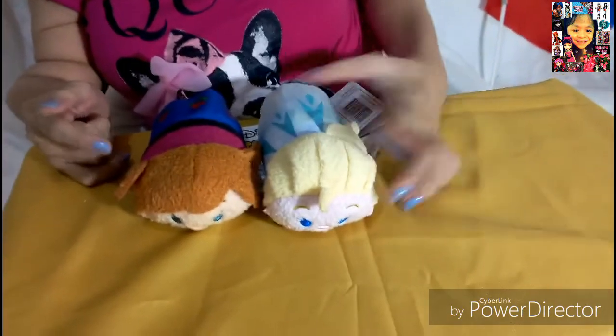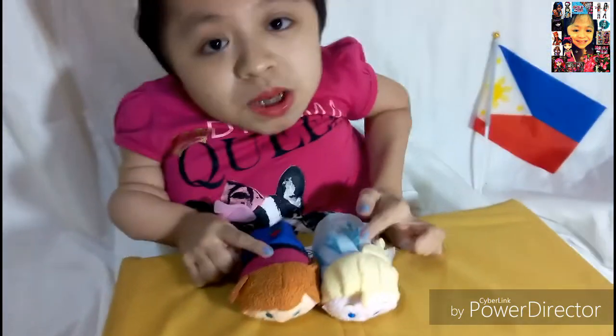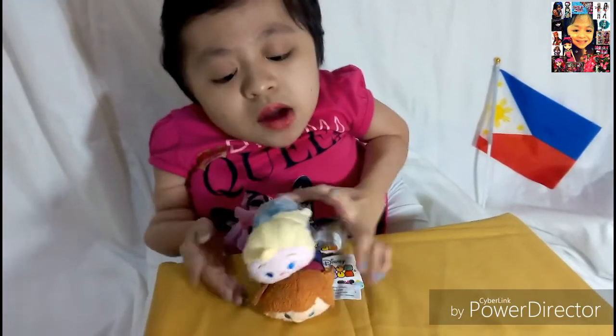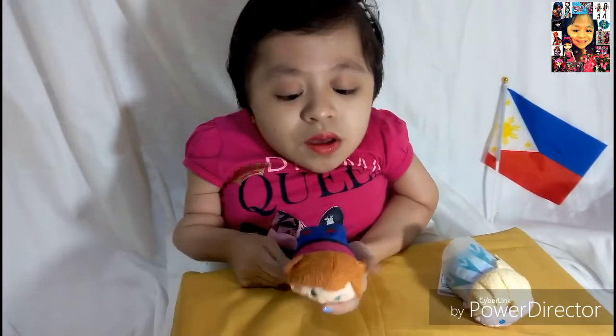ZoomZooms are stackable. There are different kinds of ZoomZooms — they have plushies and they also have the vinyl, like the hard ones. And they are stackable like this, and they are mini. Let's start first with Anna.